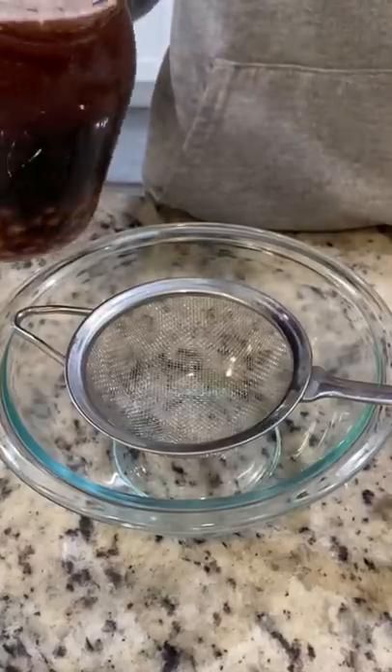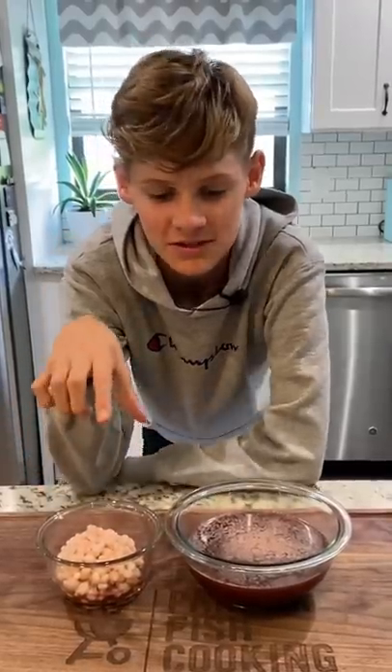It doesn't look great but I can promise you that smells amazing. Run through a strainer. Now we're left with some white to pinkish Skittles and some ugly but tasty infused coconut water.